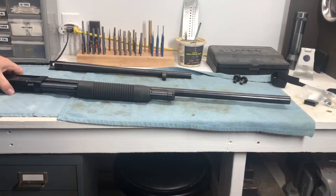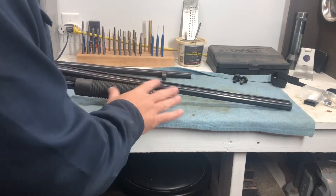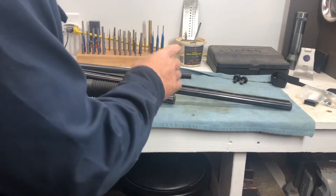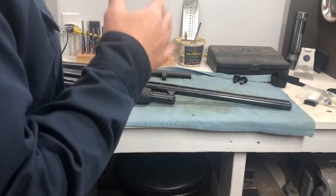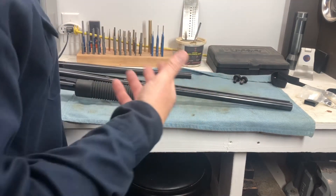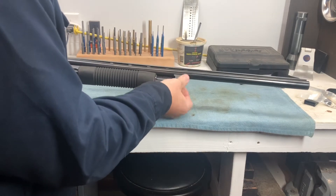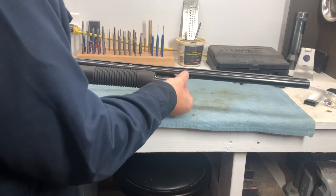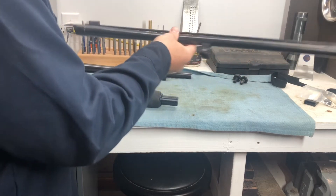One of the first things you want to do is get rid of this long barrel. It's a nice barrel — great for hunting, with a ventilated rib and an elevated sight rail with two beads, real good for sighting along — but it's a little big for a home defense gun. So just by loosening this cap screw, we'll take that out and the barrel comes right out. We can swap barrels.